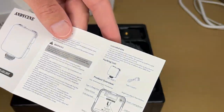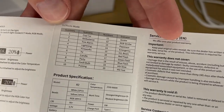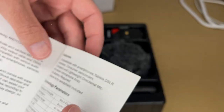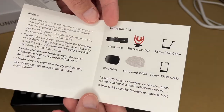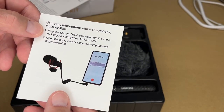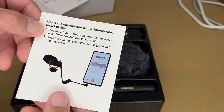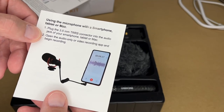There's a little panel on the light that covers much of the same information as the manual. It also has effects modes listed. Here's the manual for the microphone — it says using the microphone with a smartphone, tablet, or Mac: plug the 3.5mm TRRS connector into the audio jack of your smartphone, tablet, or Mac, then open the audio or video recording app and begin recording.